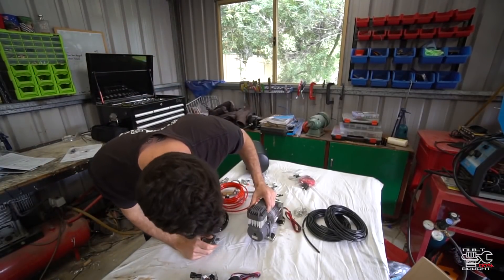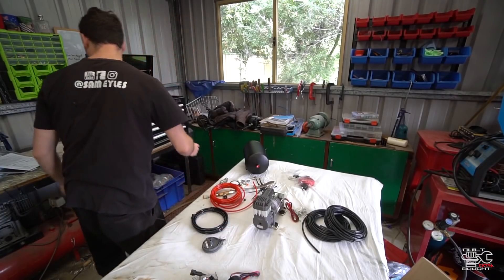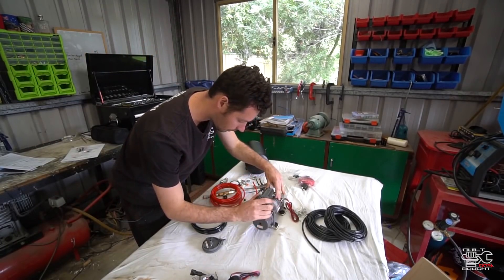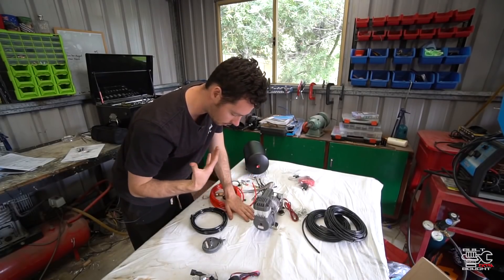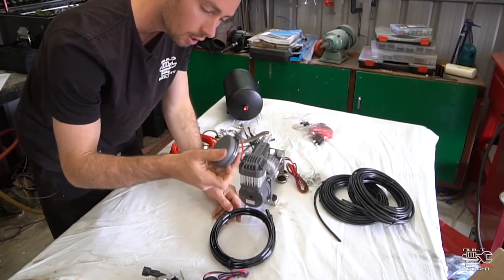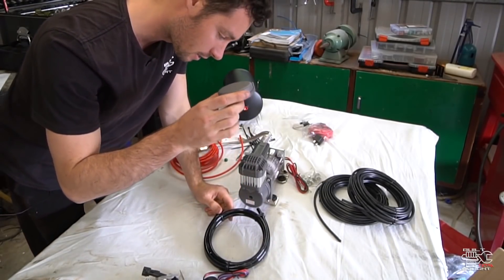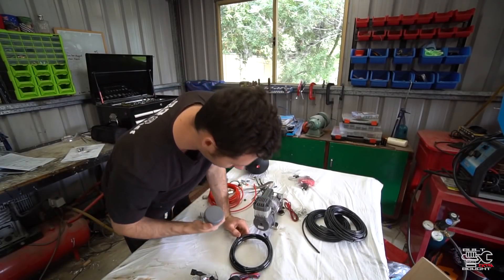Just looking at this compressor a bit more closely, there's a cool design feature. This is the air intake. Wherever you mount this, it can actually be mounted outside the vehicle in the water, dust, and all the elements. It uses this hose which plugs in and you can place the air intake somewhere inside the car or in an enclosure where it gets fresh air.